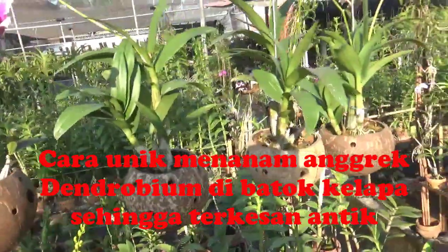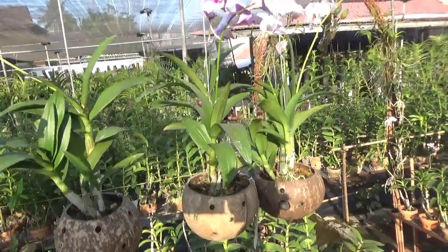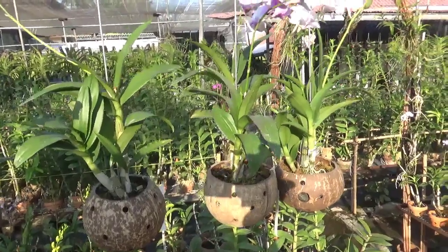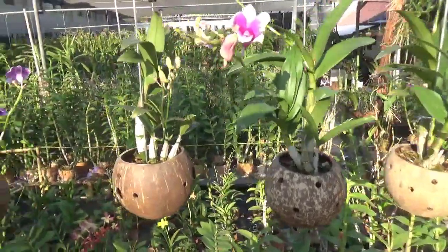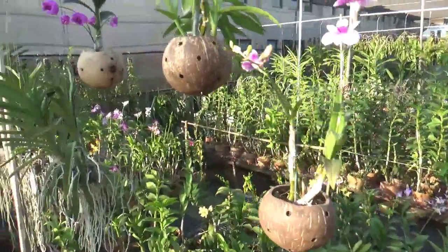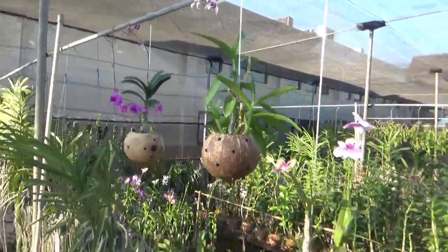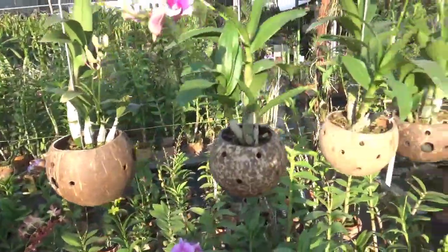Dan ini Kang Basir ada di Laks Mimesari Orchid ya. Kalau teman-teman mau yang pot anggrek pakai batok, boleh hubungi Kang Basir atau boleh langsung ke sini. Atau teman-teman kalau mau bikin sendiri boleh ya, silahkan tinggal dilubangin saja, dibor-borin, mudah sekali.